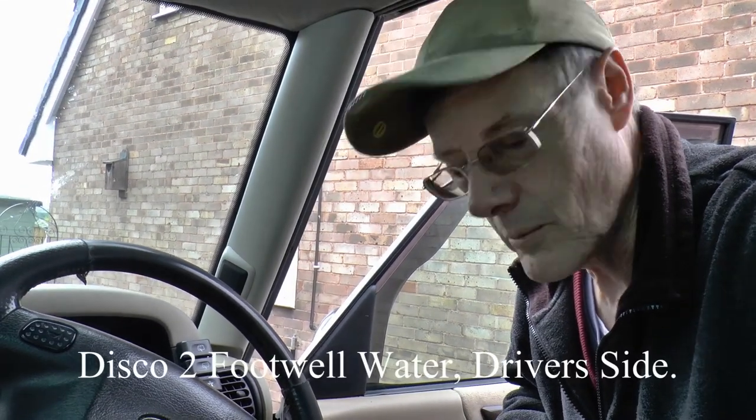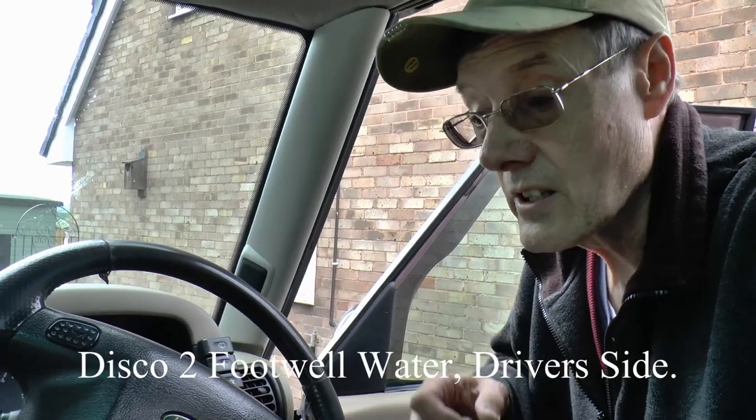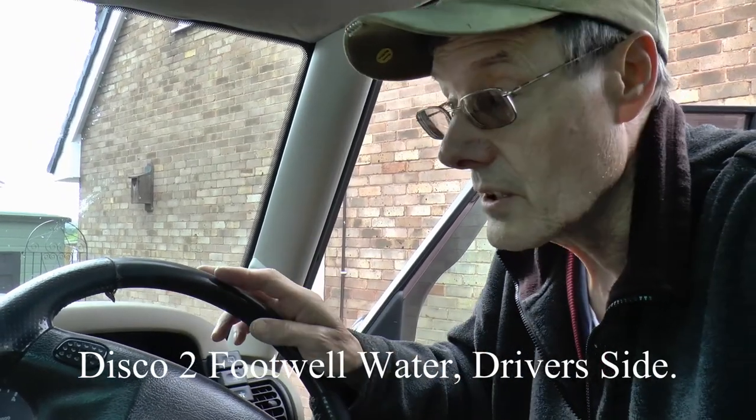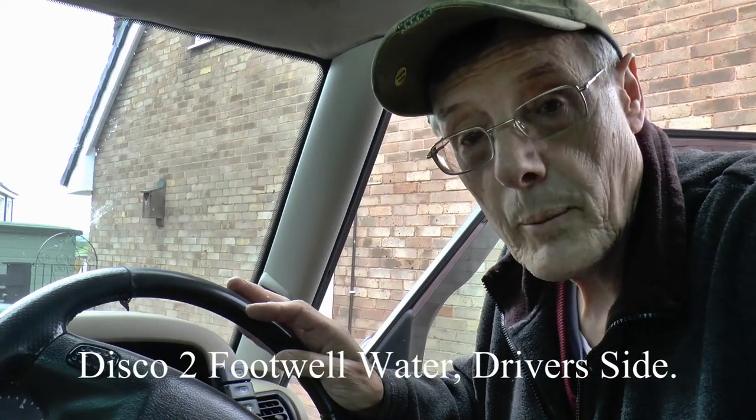Oh hello, good morning everybody. It's Sunday, it's going to rain, so I'm going to find out whether or not the sealant I put in is going to do any good. As you know, we've got a carpet out the other side.